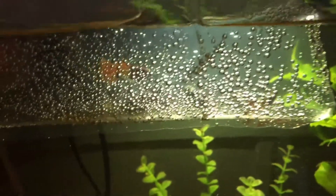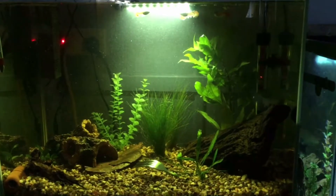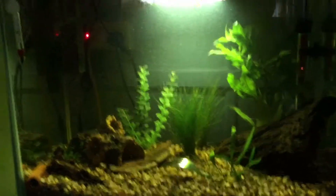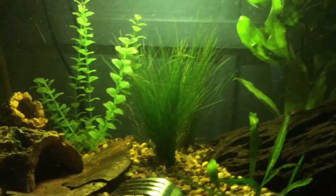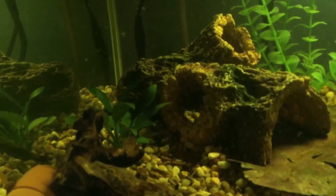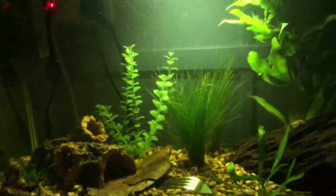Alright guys, I'll tune back in now that they're in the tank. As you can see I've put the plants in — that there is hair grass, and this little plant is just an assorted anubias. It's a cute little plant; I'll give them some fertilizer tablets to make them grow nice and lush.